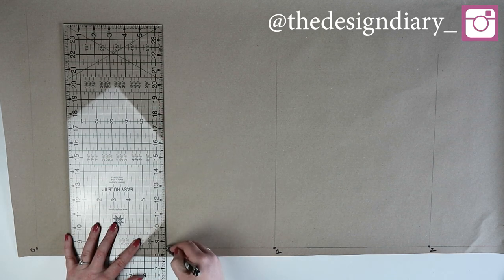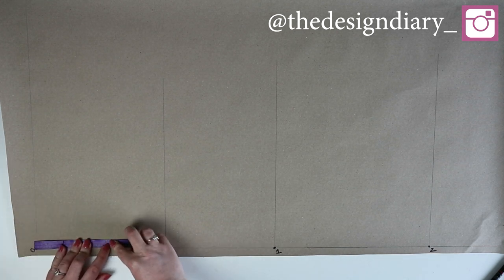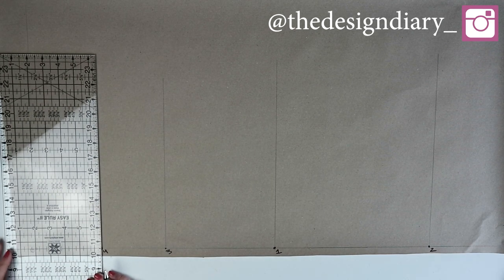Draw a straight line out from three. From zero you're going to measure down half the distance from zero to three and mark this point as four, then draw a straight line out from four. From zero you're going to measure down one fifth of the distance from zero to four and mark this point as five.